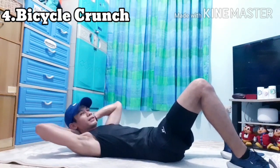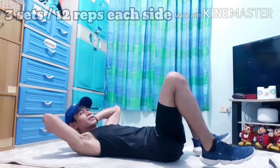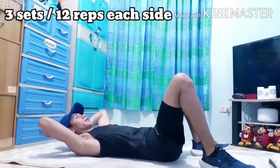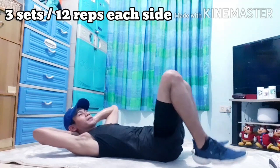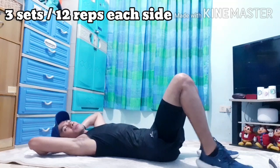Hands behind your head. And then, kailangan matouch yung siko nyo, yung knees nyo. Cross over and then — okay. Again, don't hold your breath.